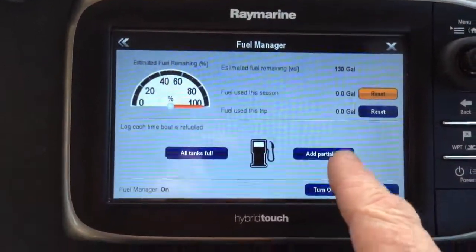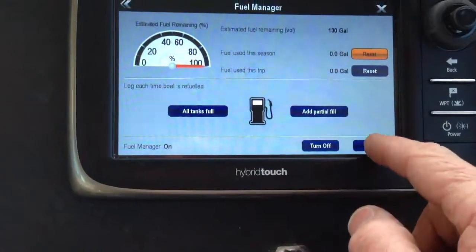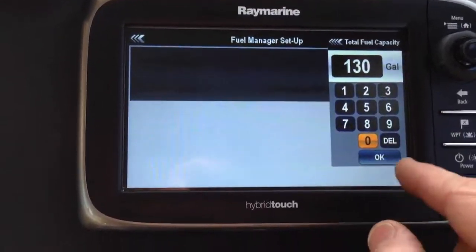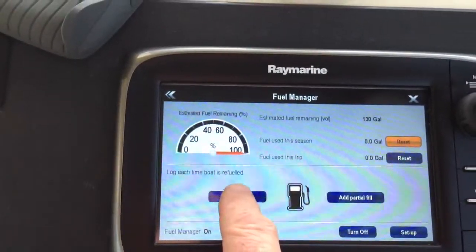What I've done is I've used the fuel manager to set the total tankage. I'm going to go ahead and set that up — I'm going to hit the Setup button, I'm going to change the total tankage to 130 gallons, which is actually how much I have left. I'm going to say okay, go back, and say all tanks are full.